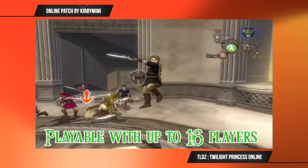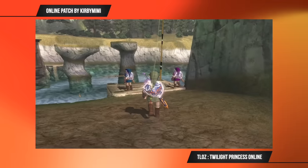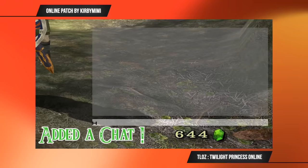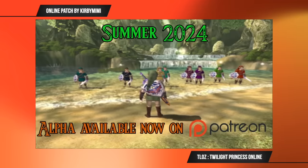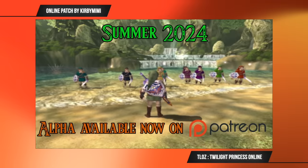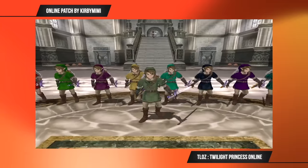Kirby Mimi is also working on an online version of Zelda Twilight Princess. You'll be able to do things like create a customized version of a character from the game, and he's even integrating an in-game chat function. The modding community just continues to astonish me with these incredible projects. It looks like there is an alpha build of the game available for Patreon supporters, with a release planned for the summer of this year.